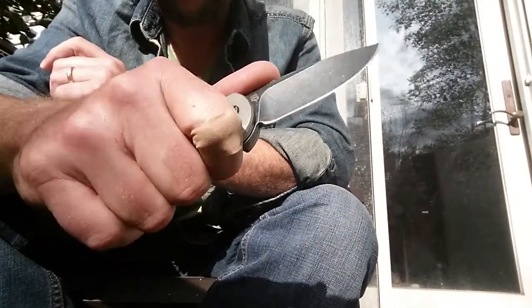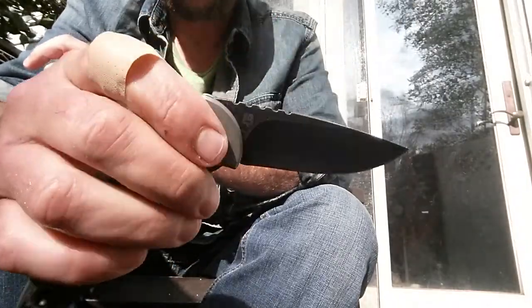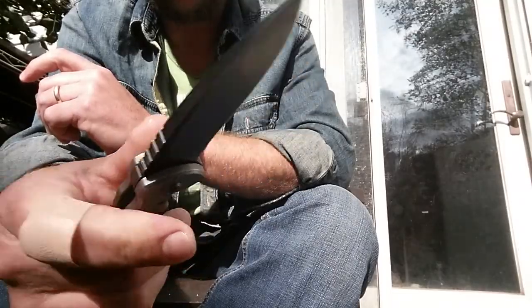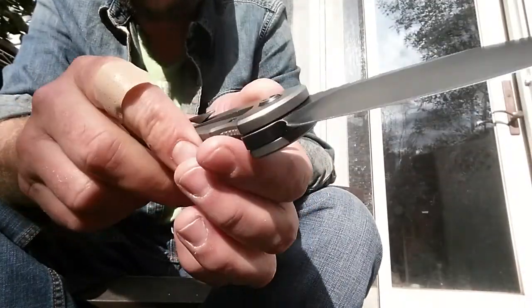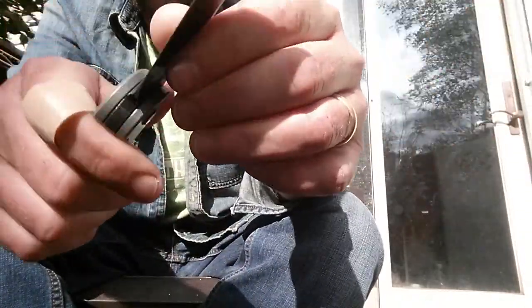It's a beefy knife — super comfortable in the hand. Very smooth. It just flies out. I know there's a little bit of controversy about Quartermasters, but I'm not going to get into all that. This thing has just been a pretty good knife.